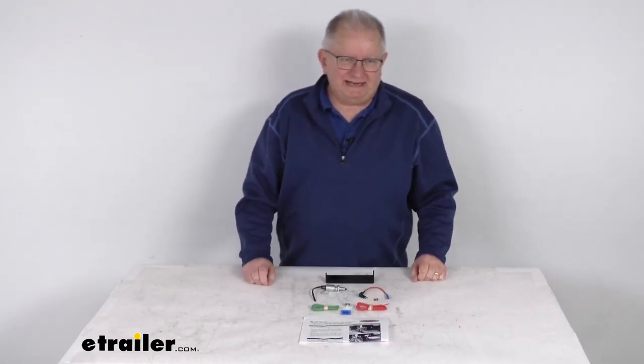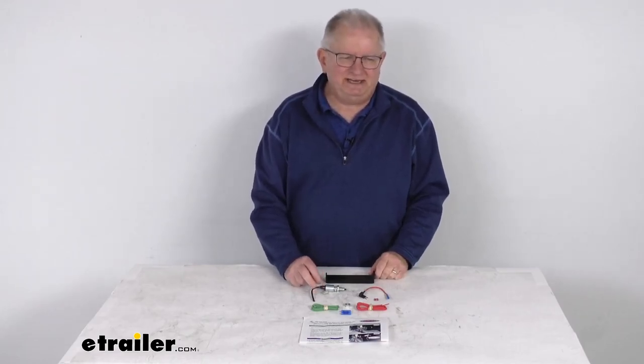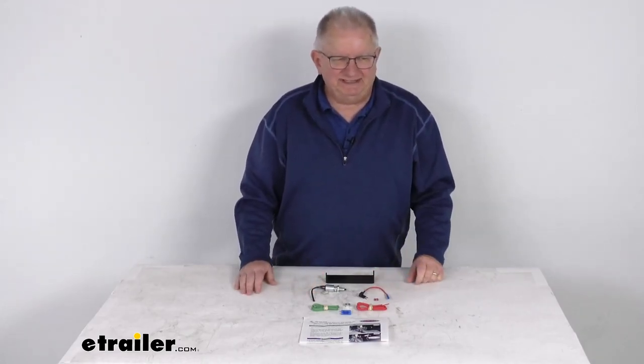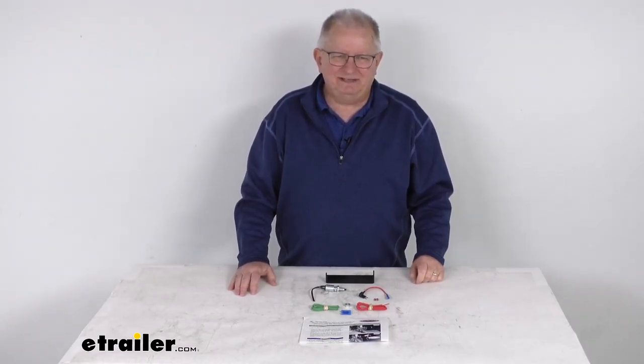Hello everybody, this is Jeff at eTrailer.com. Today we're going to take a look at this Roadmaster Stoplight Switch Kit. Now this is a custom fit part, it is designed to fit the 2012 to 2020 Chevrolet Sonic vehicles.